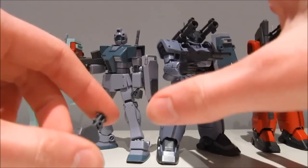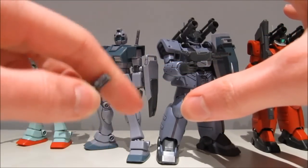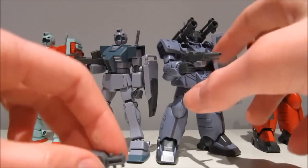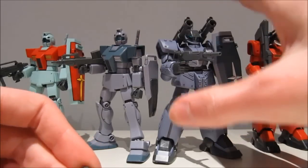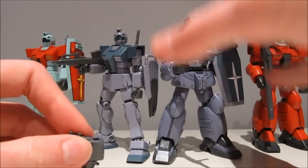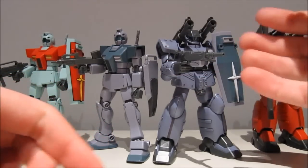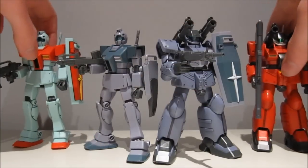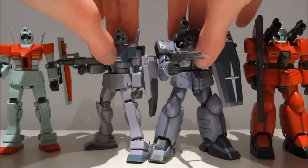But now we get to the bad part. This is a limited kit, which means finding it for 2,000 yen if you're not in Japan is literally impossible. At the moment I think these are going for $40 to $60 on eBay — and then we're talking about something entirely different. At $40, that's still acceptable. They look absolutely stunning; when compared to their anime counterparts, they look a lot less toy-like.